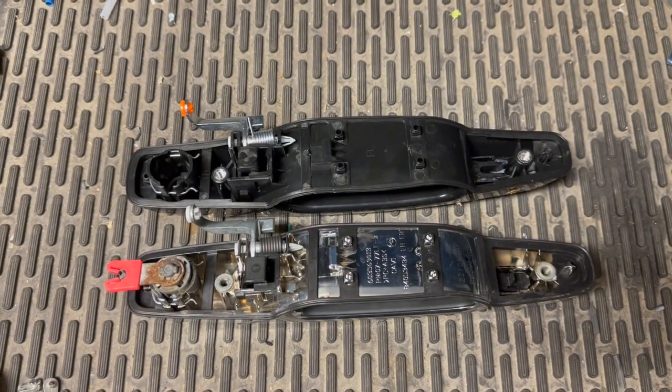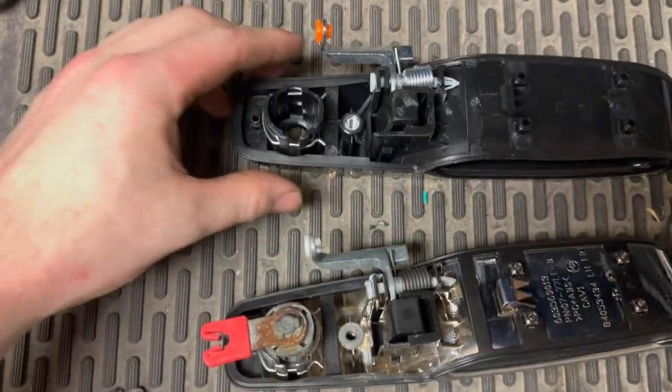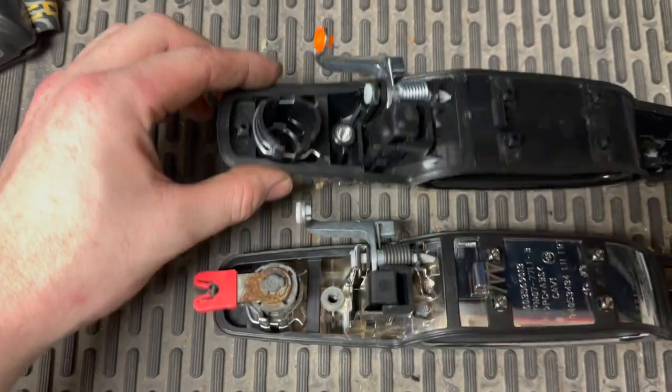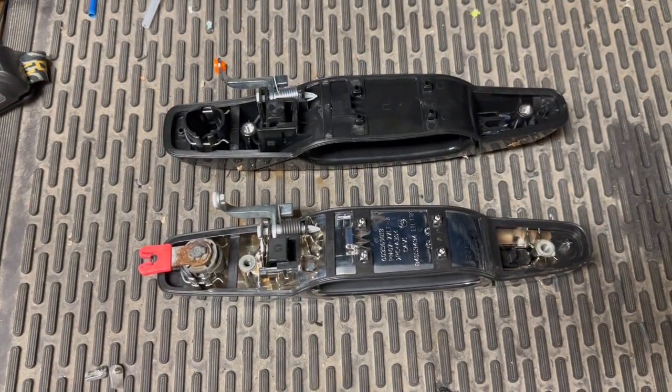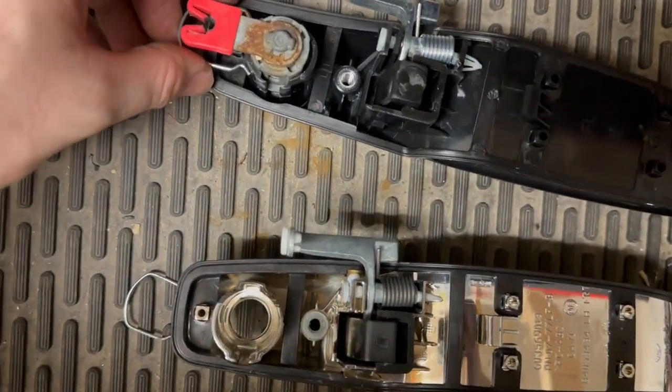These door handles are looking super clean — they take about 10 to 15 minutes per door. For the driver's side, the only difference is removing the lock cylinder: remove the retaining clip, the cylinder slides out, and you place it right back into the new handle. I'm super happy with the install — I went ahead and took care of all four sides. Next we're going to take care of the rear differential, front differential, transfer case, and then wrap up with the transmission. We'll do an oil change later, but first let's take care of these fluids.